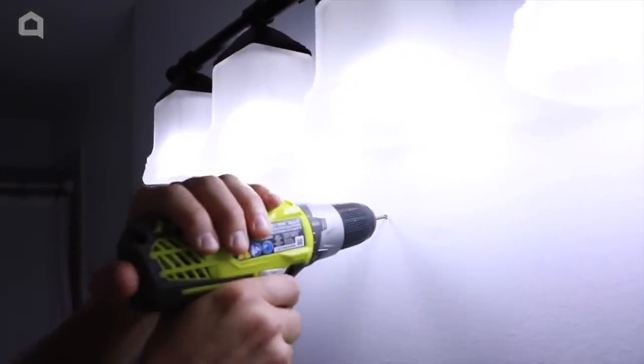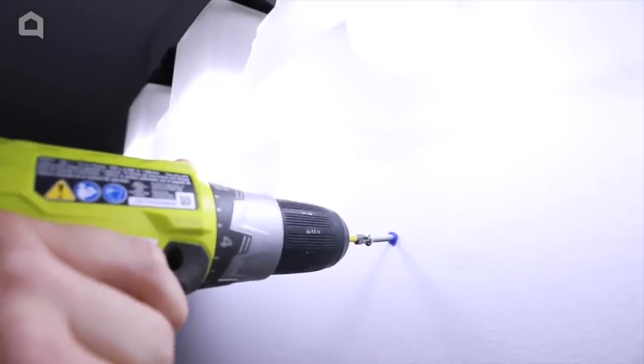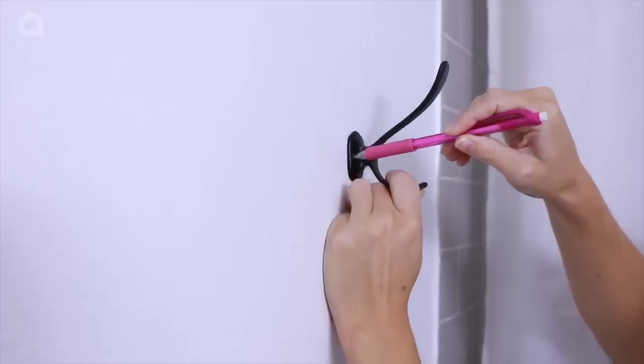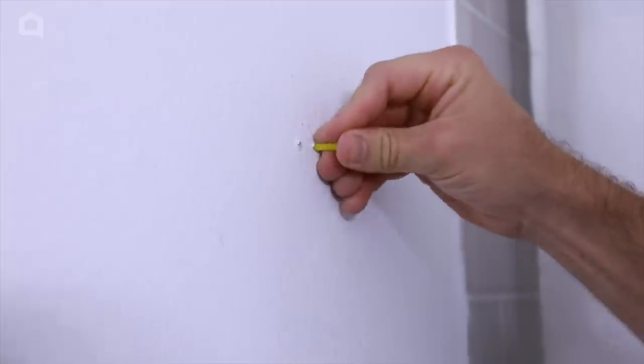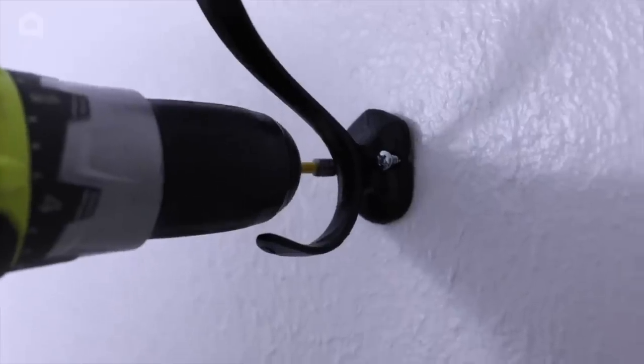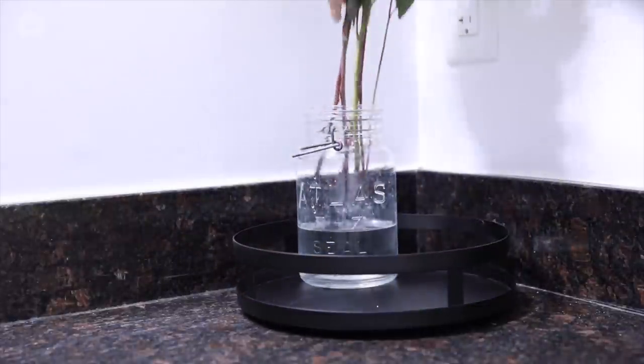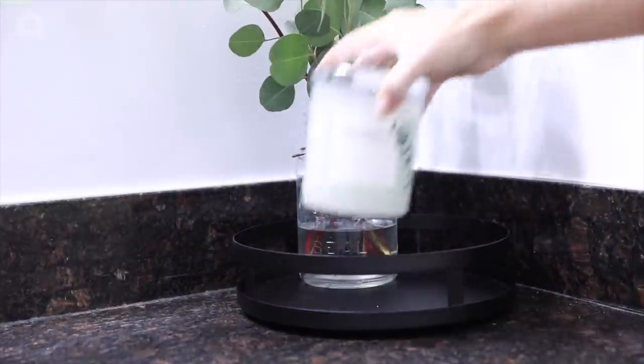While I was gone, Alex re-hung the light fixture and got busy hanging the mirror. We also added these two hooks beside the shower for towels for our guests. I styled the decor I got from Target along with some things that I already had around the house.